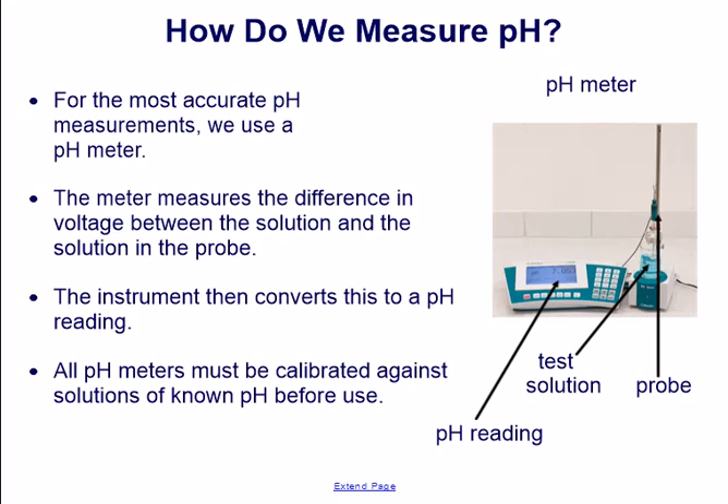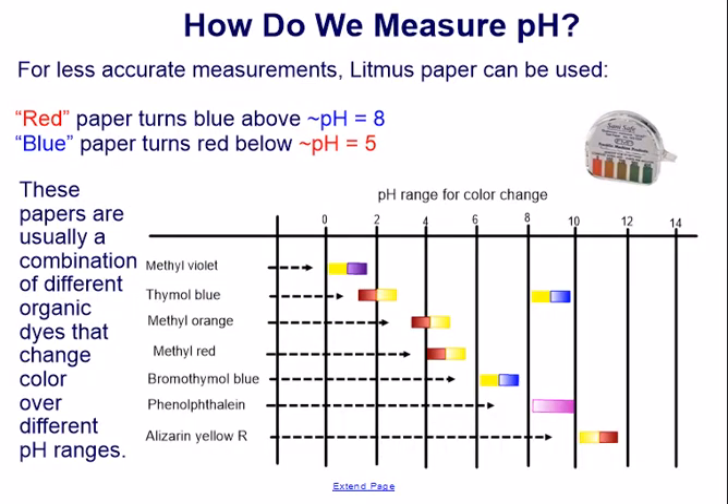All pH meters must be calibrated against solutions of known pH before use. For less accurate measurements, litmus paper can be used. Red paper turns blue above a pH of 8, and blue paper turns red below a pH of 5. These papers are usually a combination of different organic dyes that change color over different pH ranges.